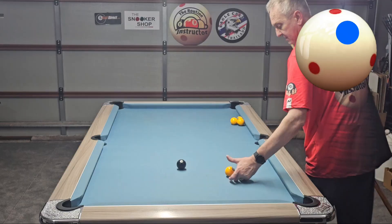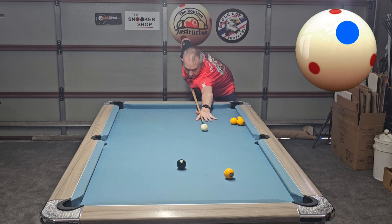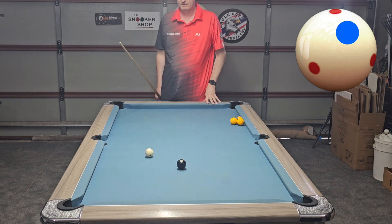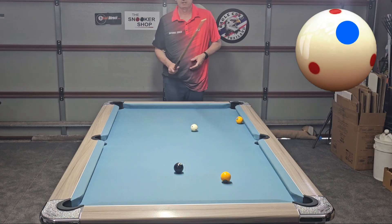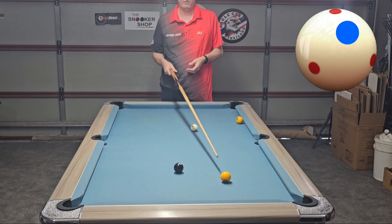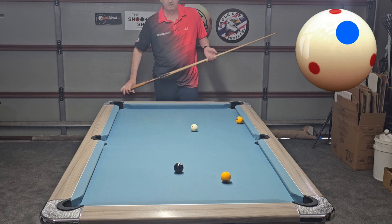I'll show you again - just a touch of right-hand side, and around you come and you've got your hand on the table again. Now I'm going to teach you a check side shot on this type of shot to get onto the black. Topspin will take you to the side cushion, running side will take you off two cushions. Now I'm going to teach you left-hand side which is check side - instead of hitting the cushion and going that way, it will straighten up and you'll be on the black.